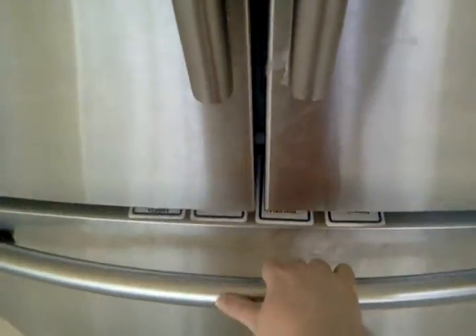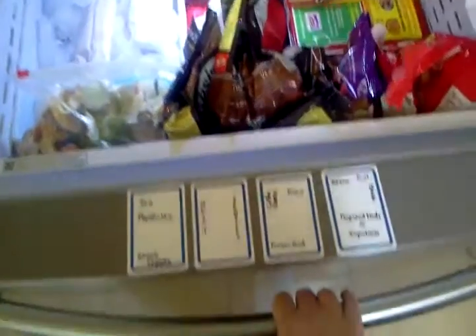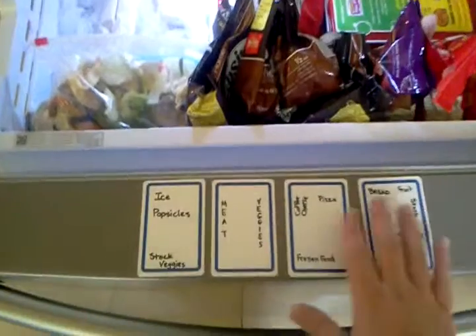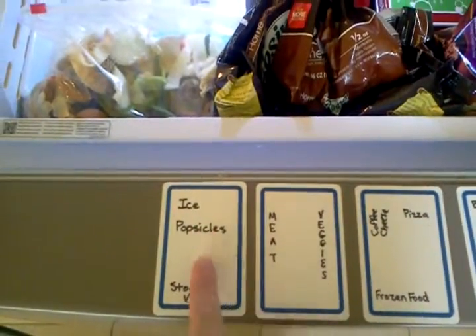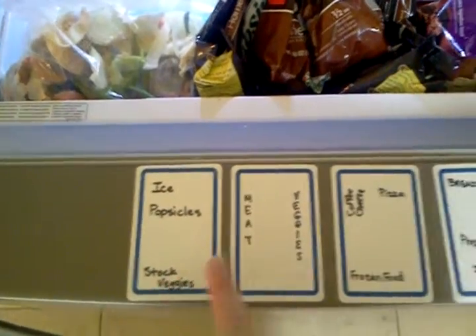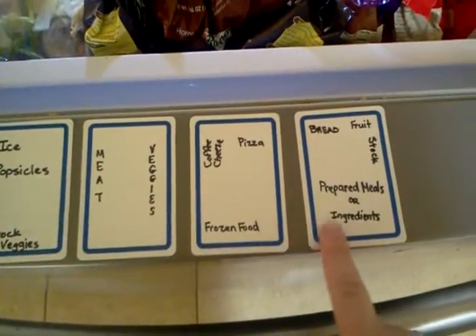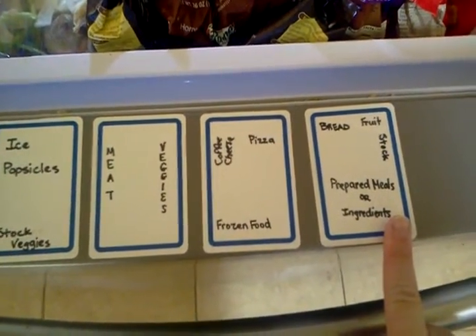Now we're going to turn to the freezer. You can see that I have French doors on my refrigerator, and when I open the bottom drawer, I have some pieces of labels that I use to tell people what goes into which part of the freezer. That way I can make sure my family can't complain that they don't know where things go.